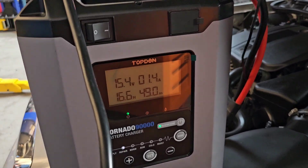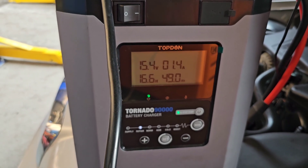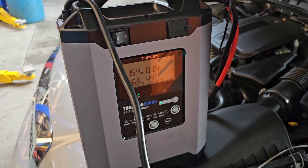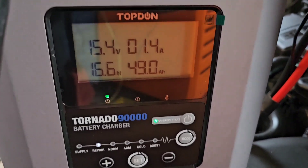But as you see here, it's still going through its repair process to try to get as much out of this battery as possible — 15.4 volts at 1.4 amps. We're up to 49 amp hour now, which is just a hair above what you'd typically see for a new battery. So it's really putting in the work to get this battery back up to its natural state.